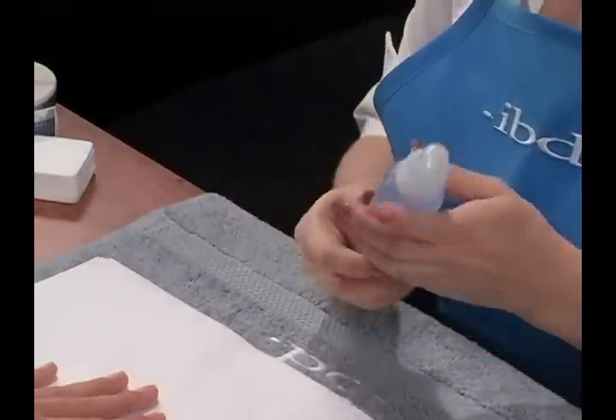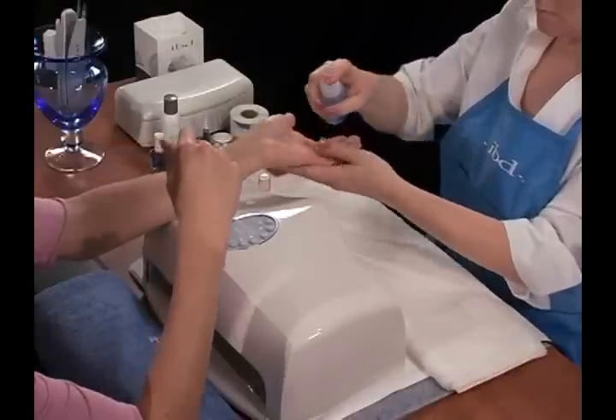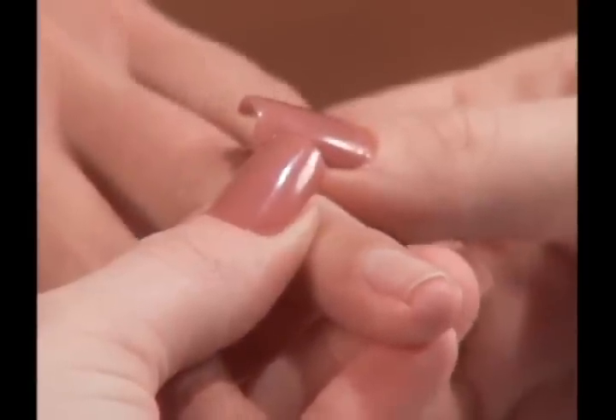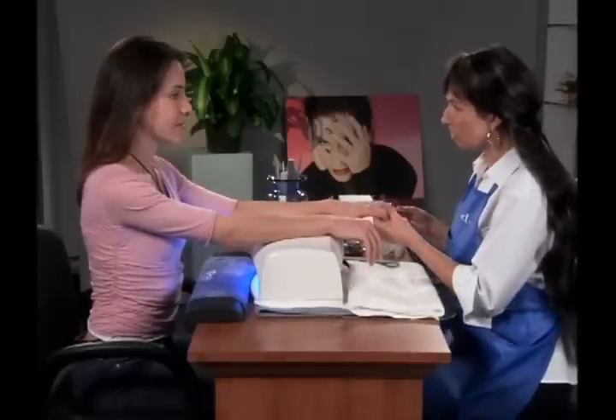Sanitize your hands first, spraying both sides, then follow the same treatment on your client's hands. Check your client's fingers thoroughly before beginning any nail service. Do not apply nail products if the natural nails are irritated, infected, or bleeding.